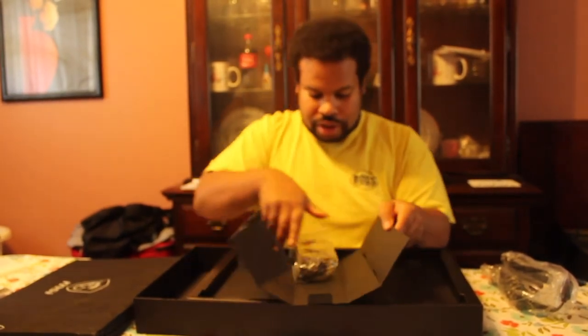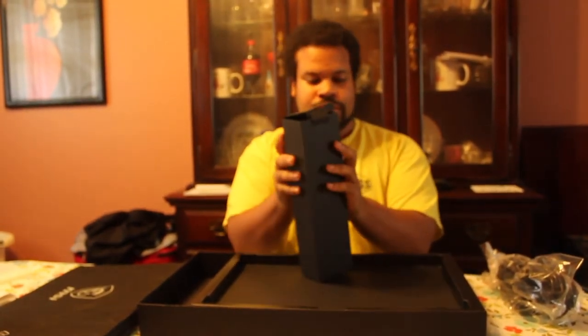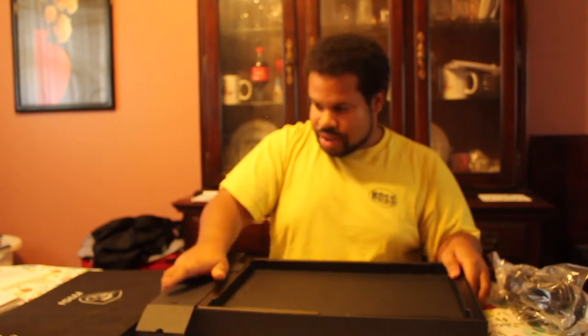There's the power cable by itself in this big old box for no reason. Alright, let's get to the laptop itself.